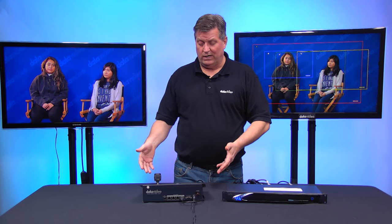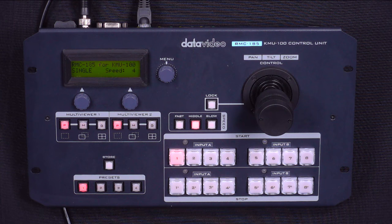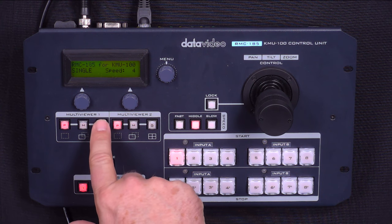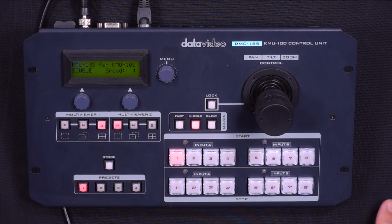If you want to look at the RMC185, there are lots of different options here. The multi-viewer — you can move it over to my quad shot, which I actually prefer right now. I have many different presets — presets for all four shots. Or I have presets if I want to create a motion path, just push the button and it starts: the camera moves to whatever angle I have — one, two, three, or four.